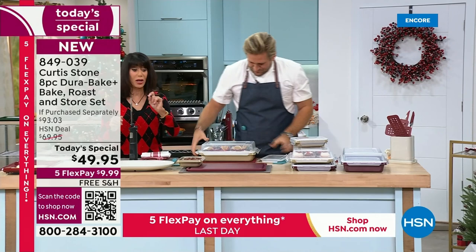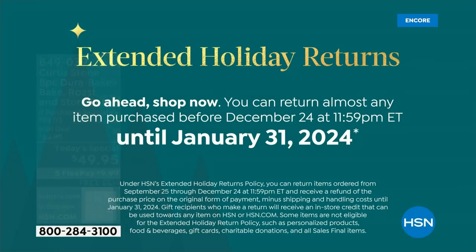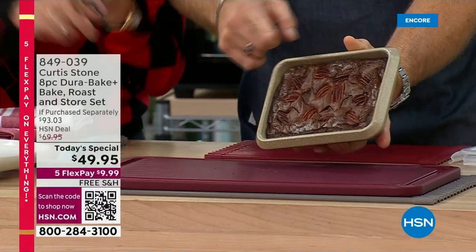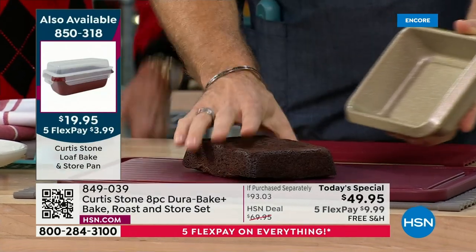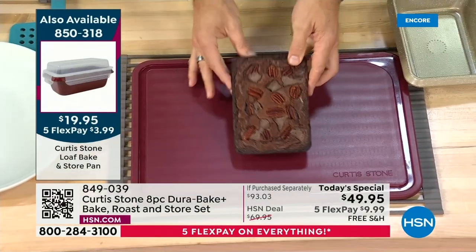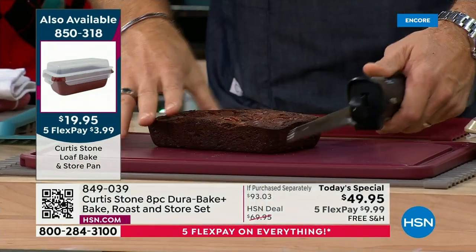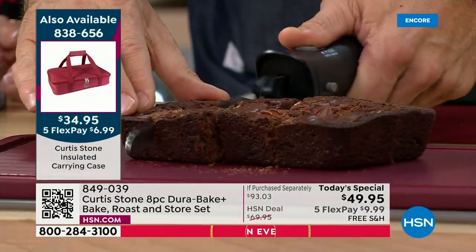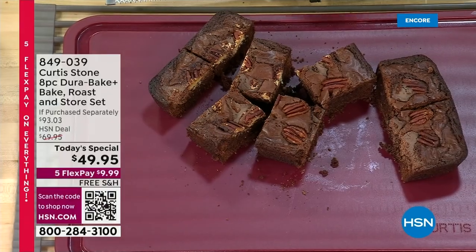We've extended that return policy to the end of January. This is your hour to do your holiday shopping. We haven't had a whole day with Chef Curtis Stone with free shipping and handling on everything and five Flex Pay on everything. Look at that bread — look how it just falls out of the pan, literally. This is the eight by twelve — perfect for brownies. And this beautiful new cutting board is great for the holidays.